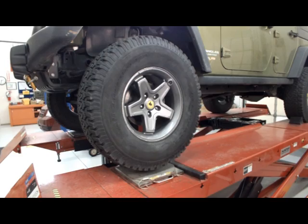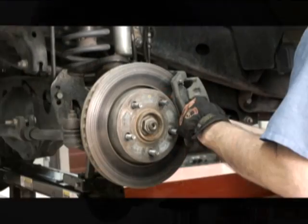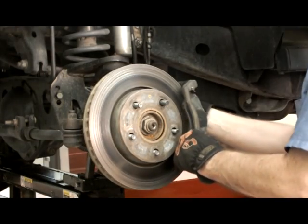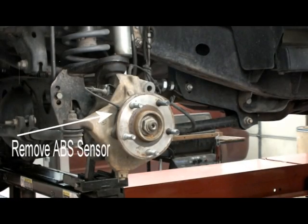Raise the front axle and properly support it. Remove the front wheel. Remove the brake caliper and support the caliper to prevent damage of the brake hose. Remove the caliper bracket if equipped, and remove the rotor. Remove the ABS sensor if equipped.